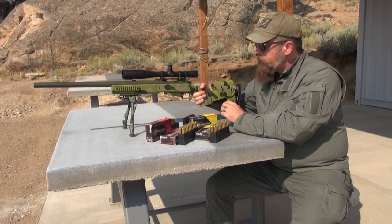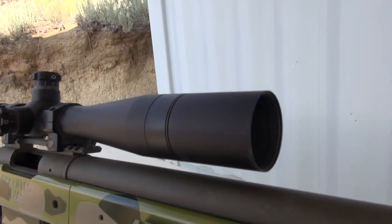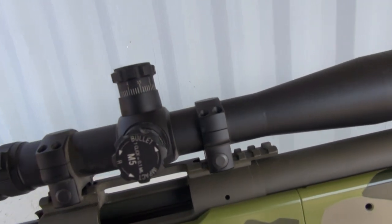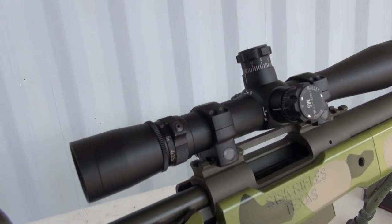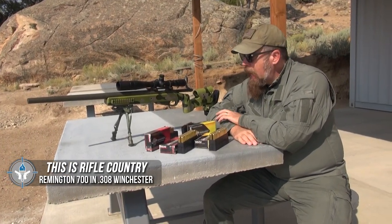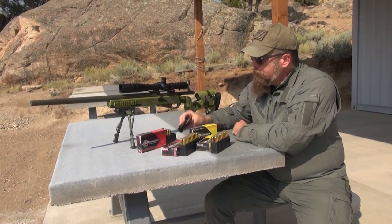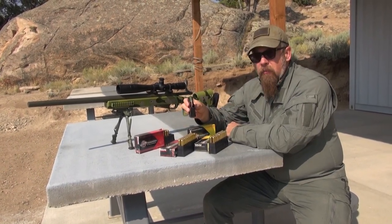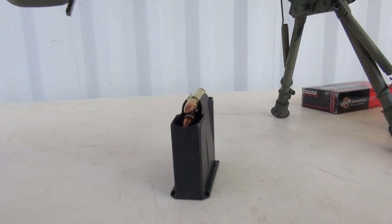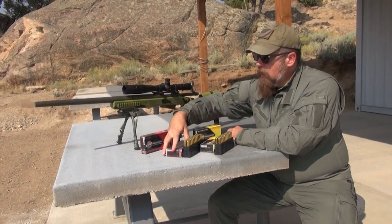On top we have a Leupold Model M5 rifle scope — it's a variable power obviously, with external adjustable knobs. What am I going to shoot today? Before I go on, one more thing: this is fed by a detachable box magazine. This is a five-round magazine, but you can get ten-round magazines that fit right up in there.